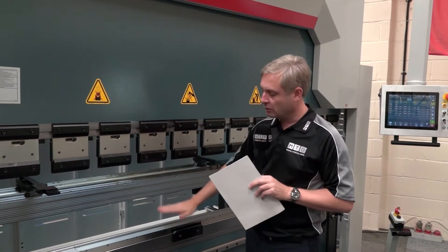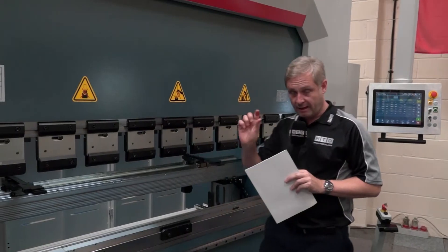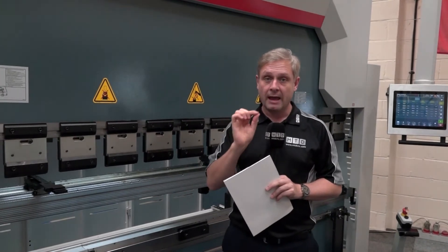You've got top and bottom tooling, and you've got manual crowning here, so you can adjust that for your components to make sure they're running parallel every time.